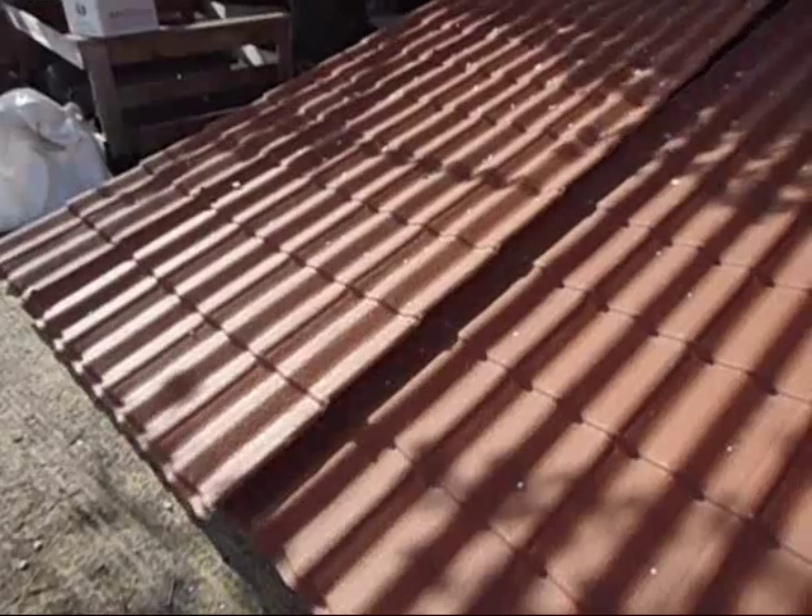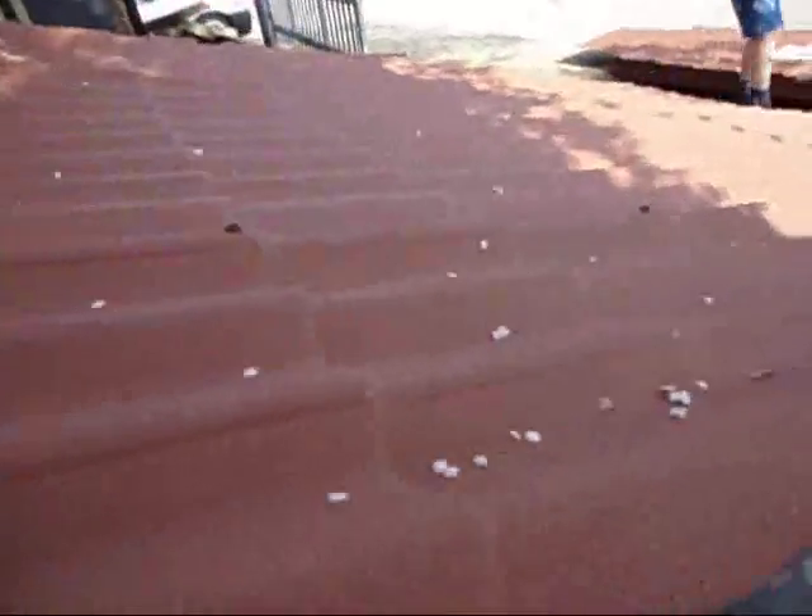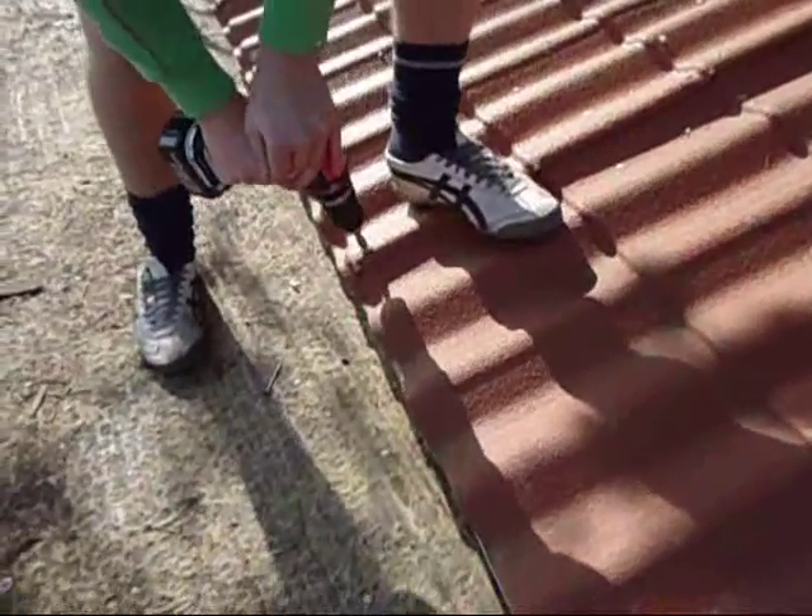Lay the panel over the top so the lap is in the correct place. Once square, stitch the first run together. Carry on up the roof missing every other run or at 600 centres.